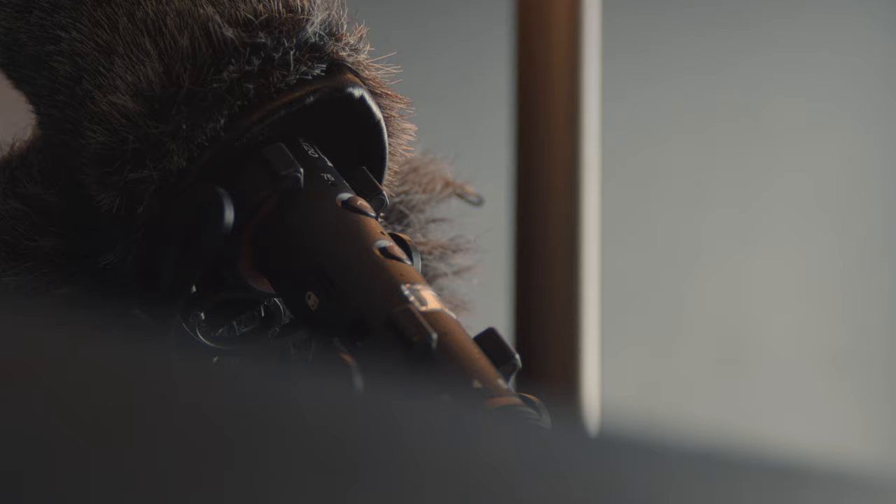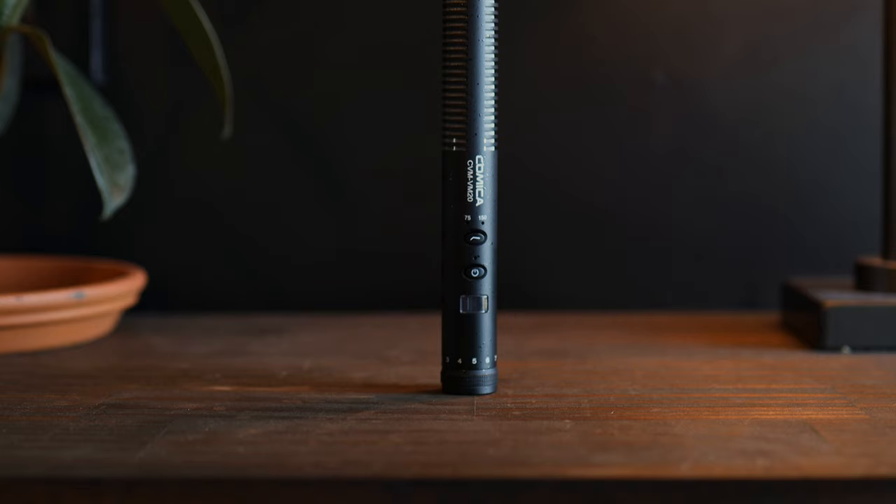One of the first things that you'll notice is that this microphone is nice and small and lightweight. If you decide to pack it as-is into your bag or your case it's going to fit pretty much anywhere, but it does also come with its own carrying case.